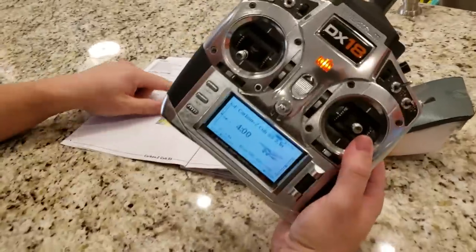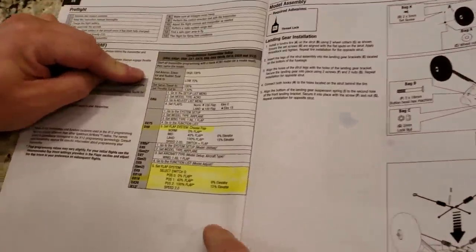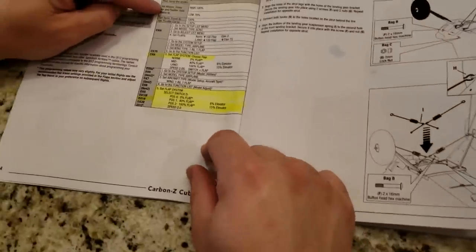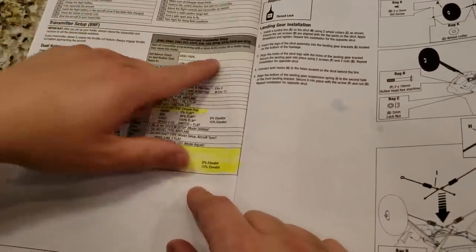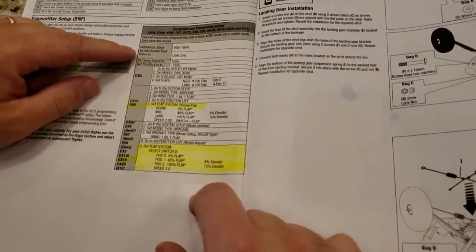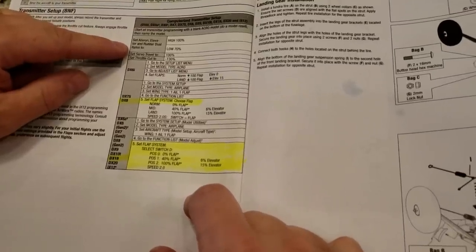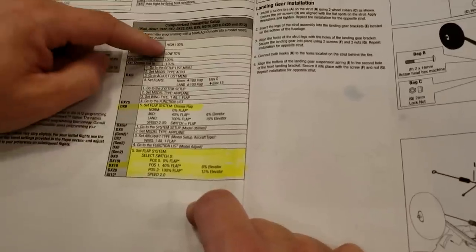Once I set that I'll make sure I'm squared away and then I should be good to go for a maiden flight. The next thing is the computerized transmitter setup — this is a computerized transmitter. It's on page four of the English. Aileron, elevator, and rudder dual rates: high 100 and low 70s is what they recommend. Like I said, I don't do dual rates — I just set up expo.